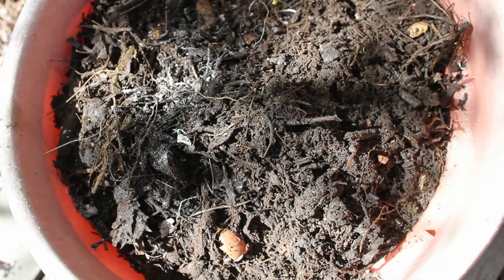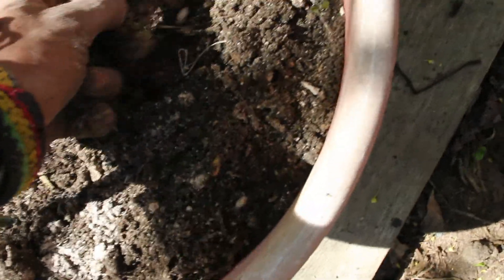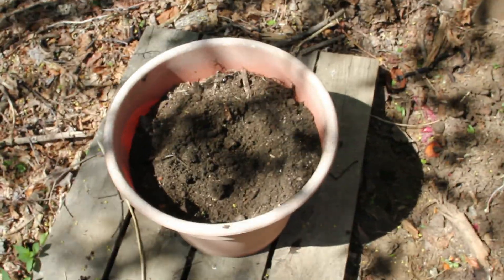Okay, handfuls of this stuff. So we got like organic matter, rock dust, and soil — just going to mix it all up. And this is what I will be doing with my containers: filling them up with rock dust, organic matter, and soil.